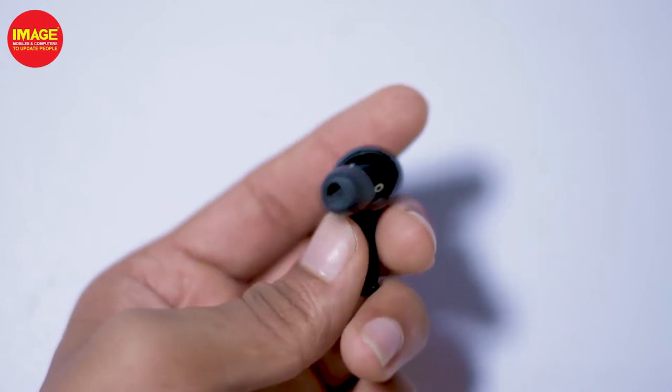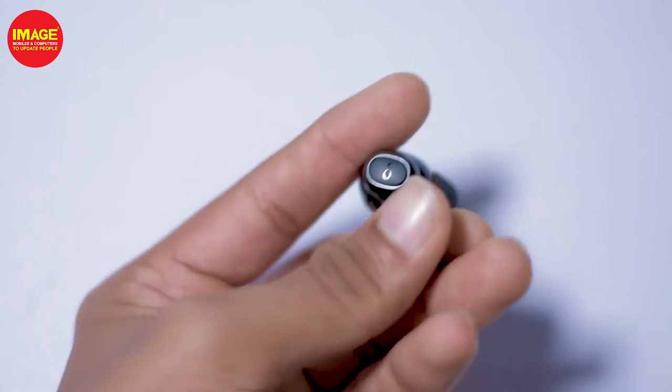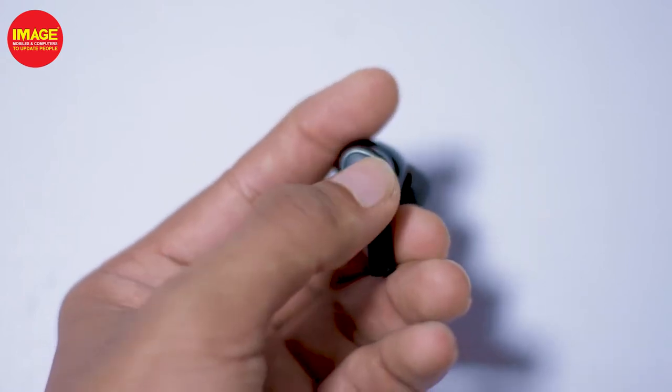There are button controls, which are very convenient and easy to use. You can use touch controls with the earphones. There are some questions about the buttons since we are not fully used to them yet, but we have a minute to try them out. We are able to touch the buttons to control track playback, and we get a smooth response.